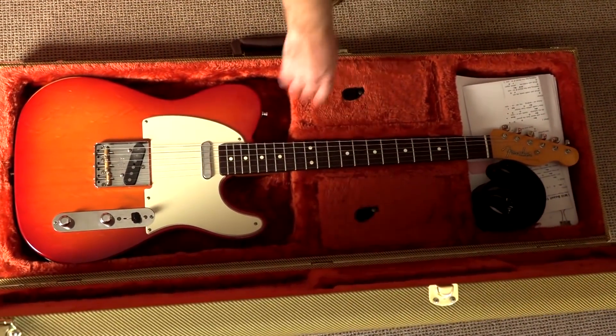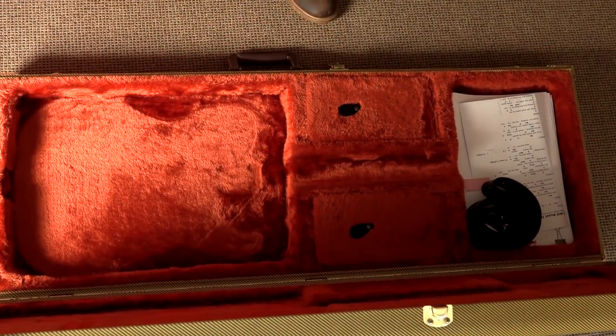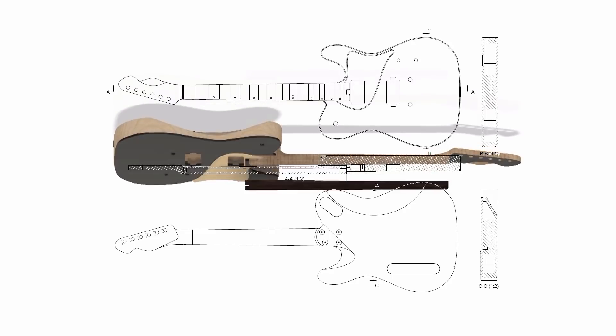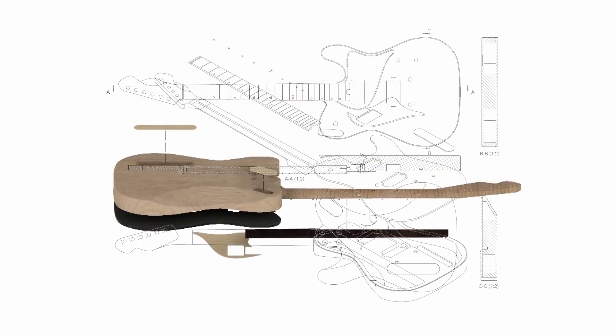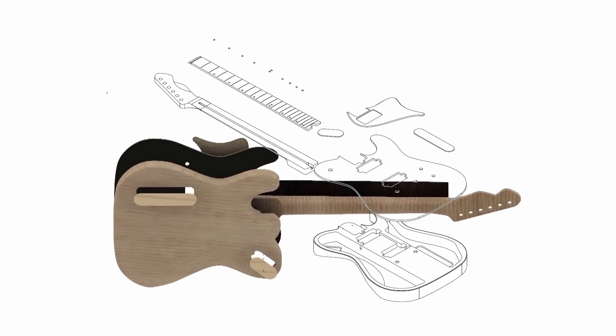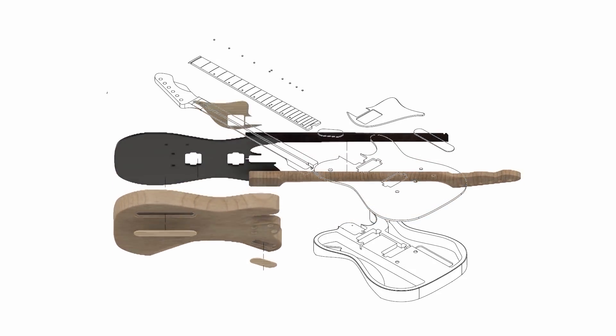The guitar I decided to design was based on a Telecaster model, and the reason being is it's a minimalist type of guitar. The program I used to design it was Fusion 360 from Autodesk — combining the feel of the Telecaster with the fatness of Les Paul and the comfort of the Stratocaster.